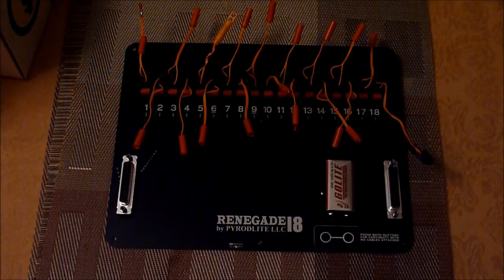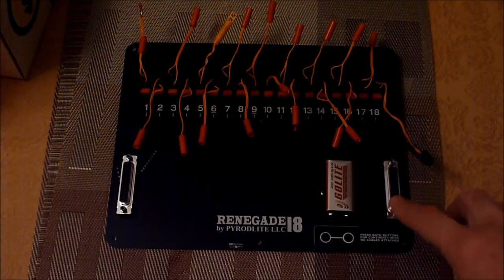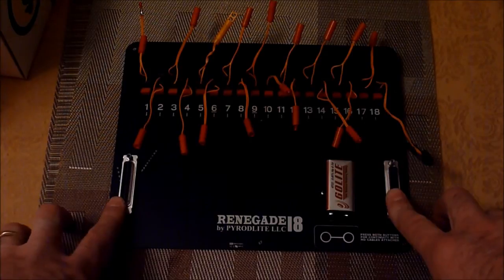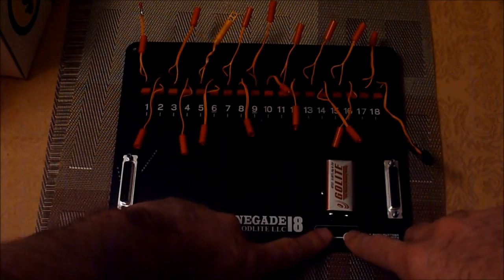This is the Renegade 18 slat. It was made specifically for an 18Q firing system like the Cobra firing system. Although it is a parallel slat, it has DB25 outputs here and here, and what makes this unique is it has a built-in continuity test.